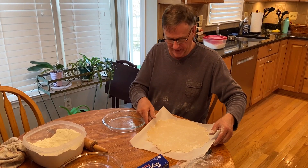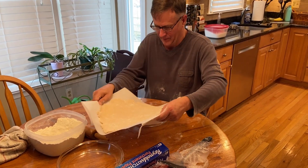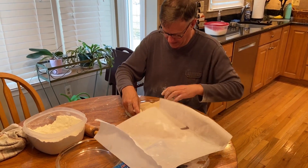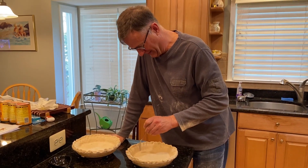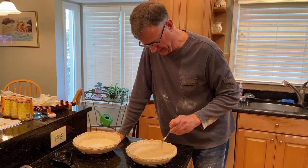All right. Let's see if I learned anything from the first time. It might get a little better. It keeps the pie from bubbling up.